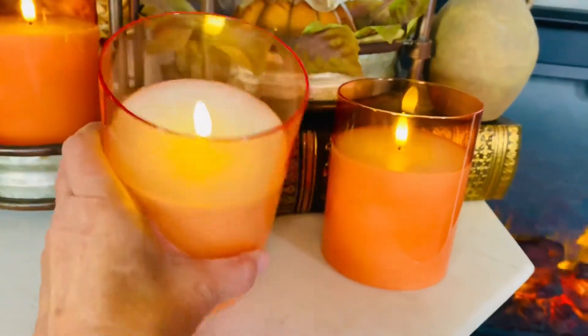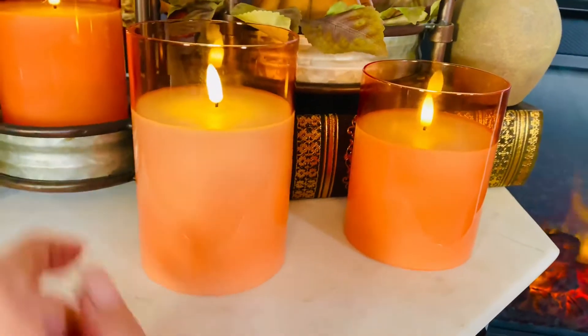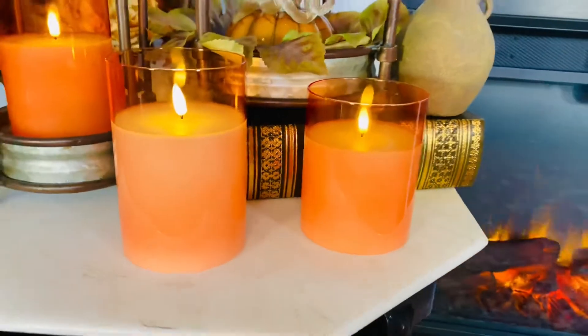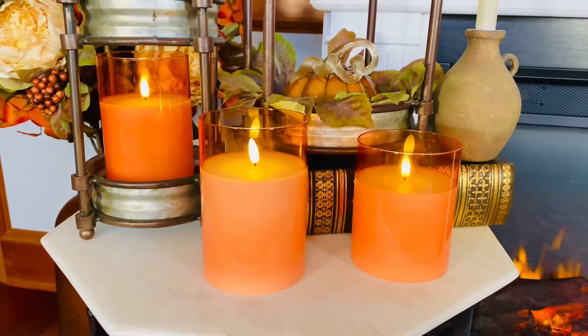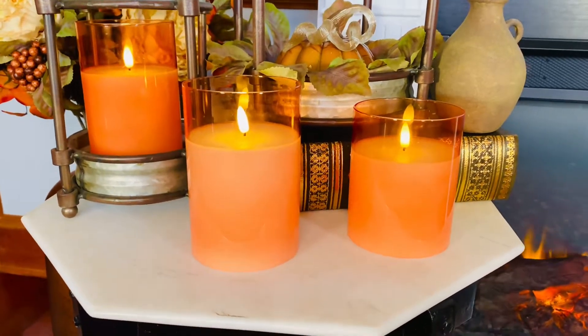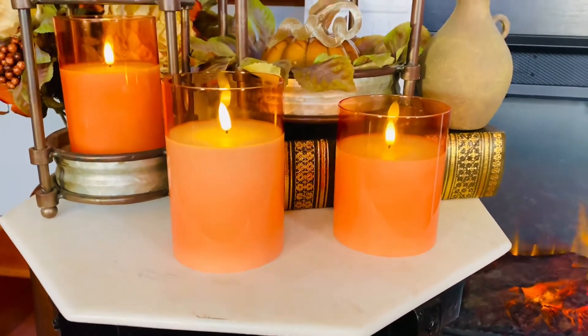And you can see that it's real glass on the inside, a beautiful flame — it even has the black at the base. These have, of course, batteries, so they're not a real candle and not a real flame. You're not going to have to worry about burning the house down.